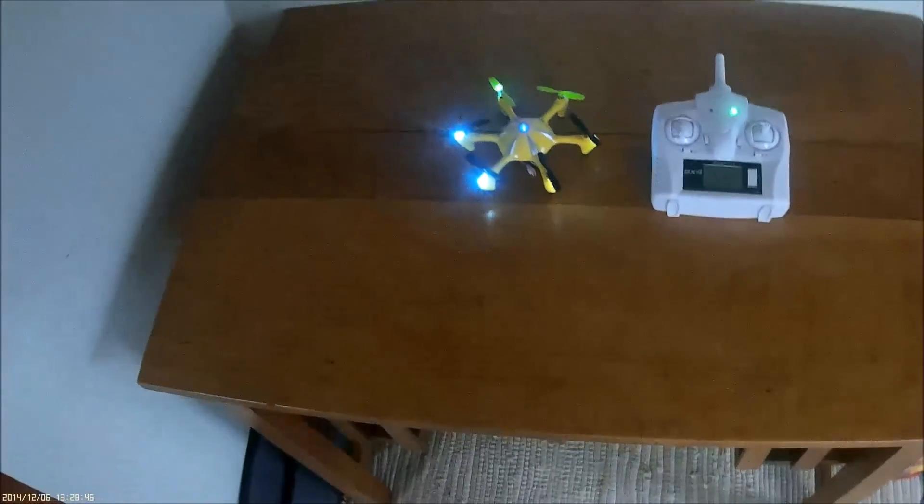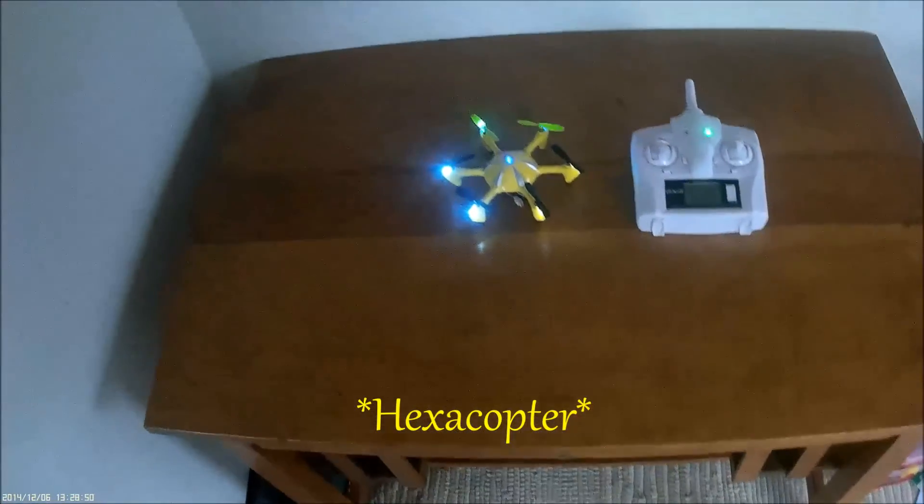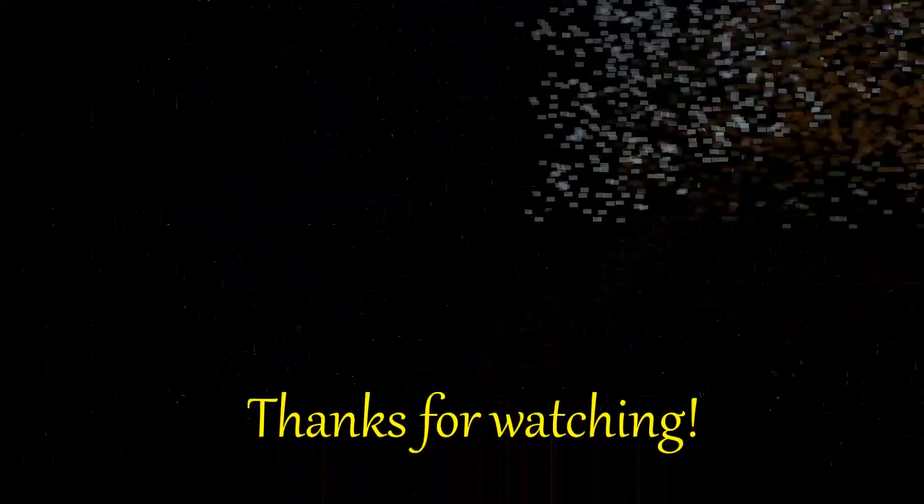Okay, that's my tutorial on how to fly a hexacopter. Let me know if you like this video by hitting like or dislike, and as always please subscribe and stay tuned for more videos. See ya!